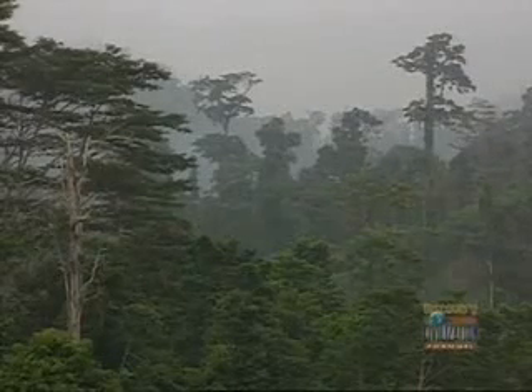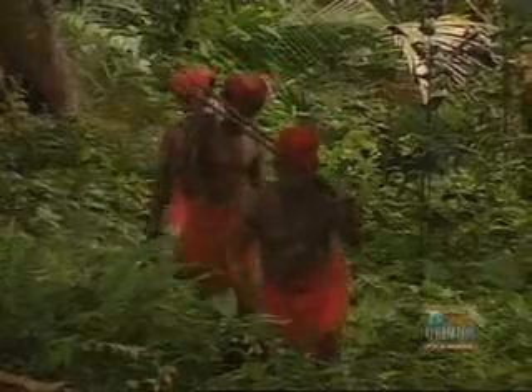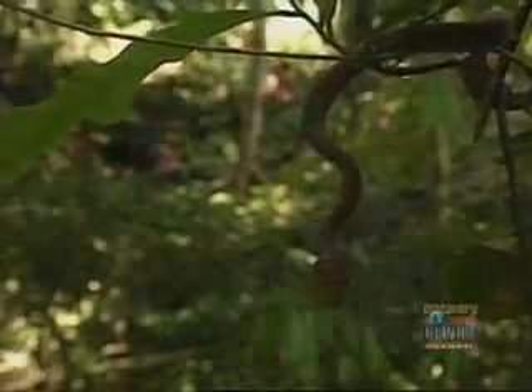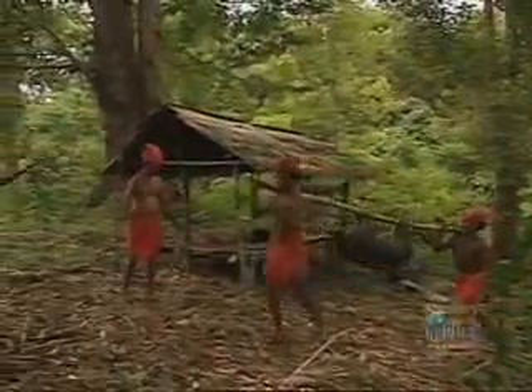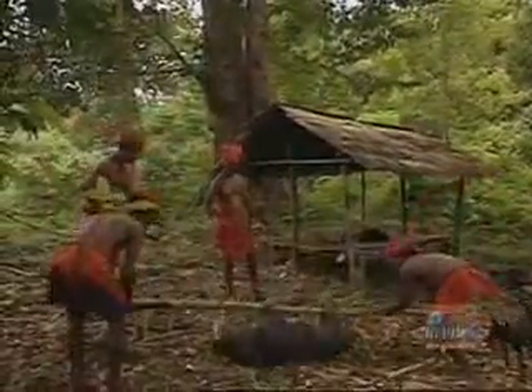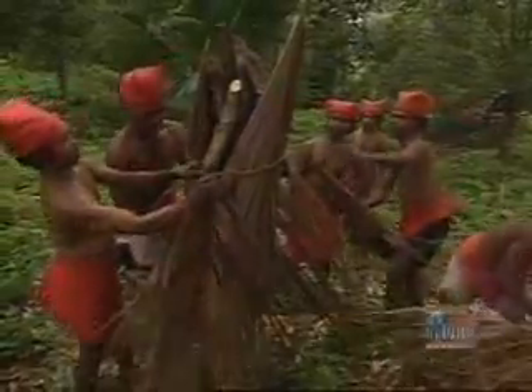The Nualu set traps all over their forest, so they must travel for hours to check whether they've been successful. It's very hot, humid and gruelling work, not without its dangers. Most of the wild animals they catch end up like this pig — dead. The fat and crackling from the pig are highly prized.